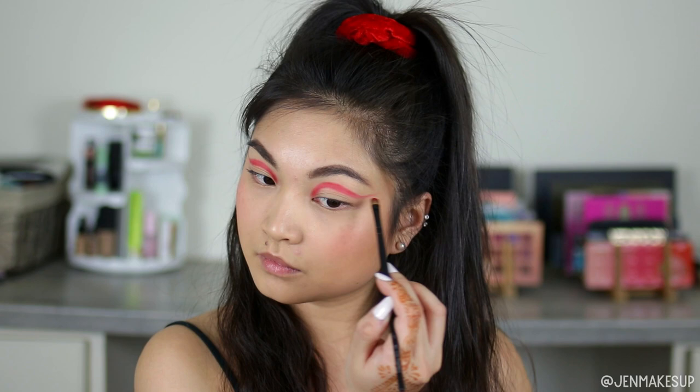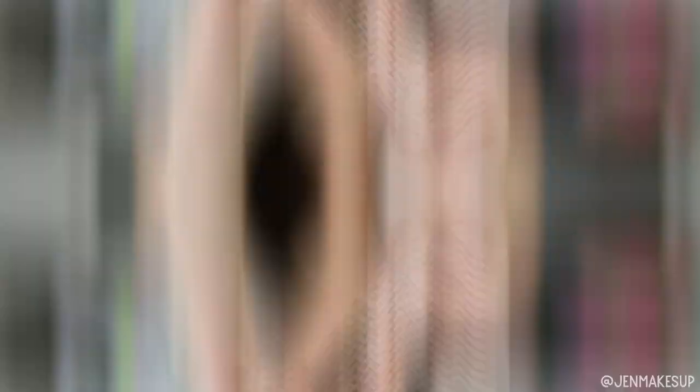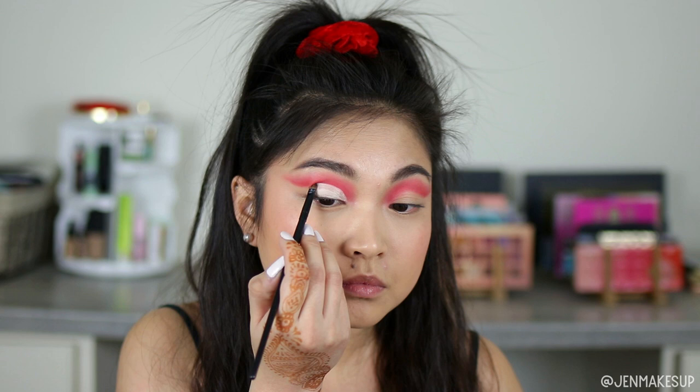I do have a full tutorial on how I usually do full cut creases and I can link it here, but basically I am just packing that into my crease and then blending it up and out with a fluffier brush. Then to cut my crease I'm going to be using the Wet n Wild Photo Focus Concealer in Fair Neutral. I love this formula because it is a good consistency — not too thick and not too thin — and it takes the proper amount of time to dry. Then I'm going to go ahead with a flesh-colored eyeshadow out of that same palette and just set that on my eyes.